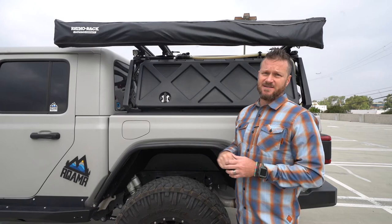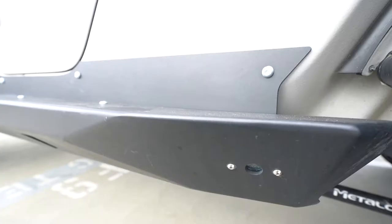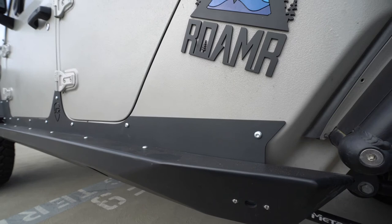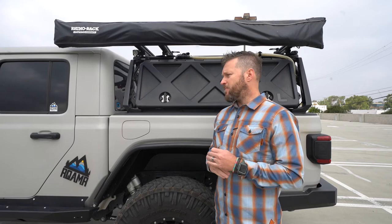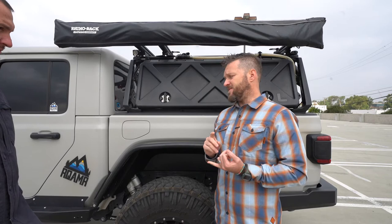The JCR sliders protect a very vulnerable part of the vehicle. Drive over a rock quickly and you're going to damage that rocker panel — and it's not a cheap fix. This one also does a step function day to day. Even if you're not hitting rocks all the time, maybe once or twice a year, it's cheap insurance and sacrificial metal.